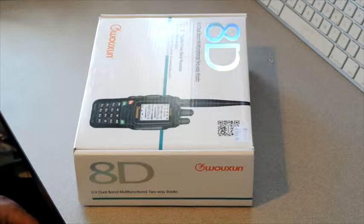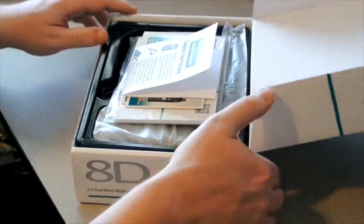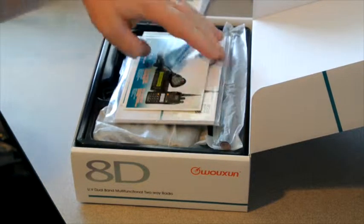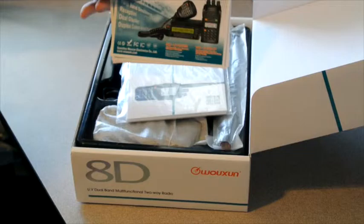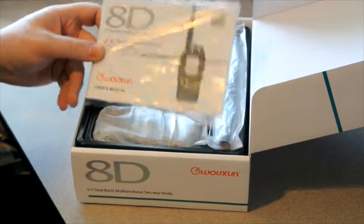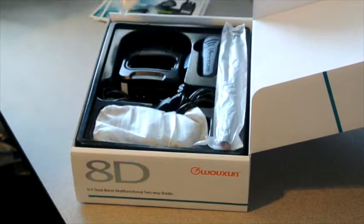So let's open up the box and see what we have inside. Inside the box you get your array of marketing materials, some Wouxun QSL cards, the owner's manual, along with the warranty card.